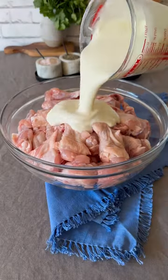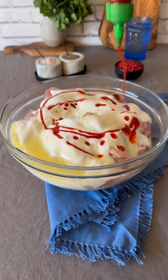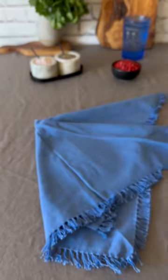Let's make my family favorite hot wings. First of all, marinate the wings with buttermilk, pickle juice, and hot sauce. Mix it well and leave in the refrigerator for an hour.